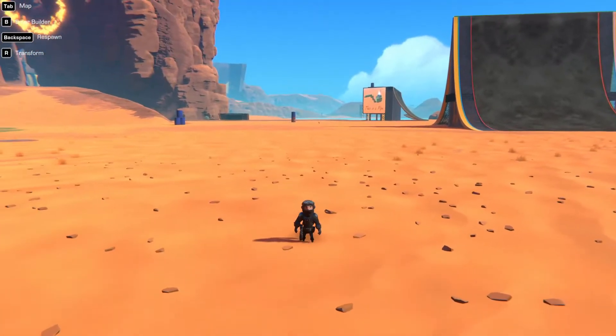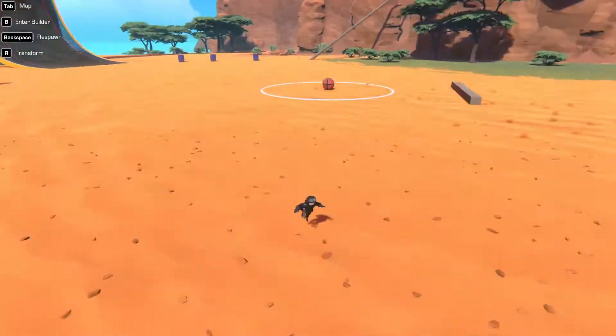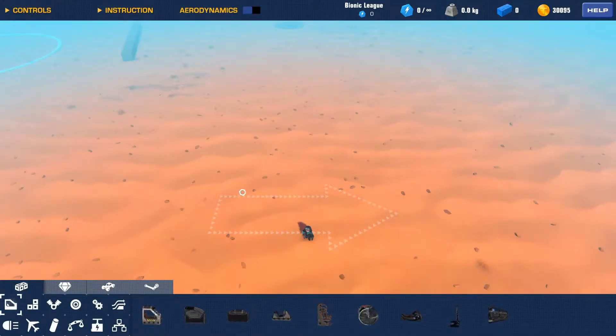Alright, hello everyone. This is Nanodude05 from Trailmakers and today I will be teaching you how to make a basic vertical takeoff or landing hovercraft. It's extremely simple.